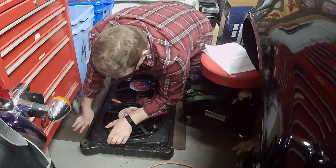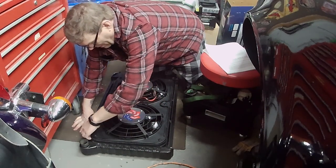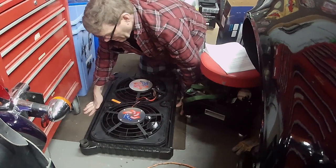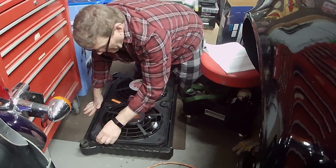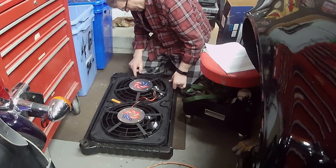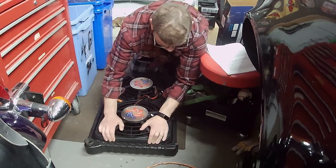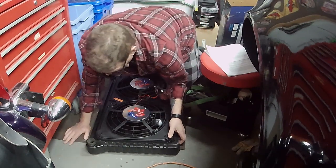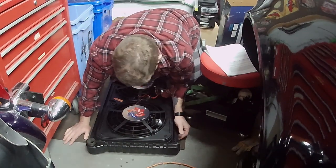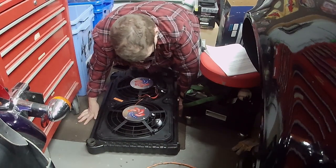If you tuck the seal in you can get it down almost onto it, but you'd have to trim up this edge a little bit to get a better fit. It doesn't seem too bad. I'm doing this on the floor because I don't have room up on my workbench, and I'm trying to keep the radiator on the tank edges so it doesn't mar up the fins.